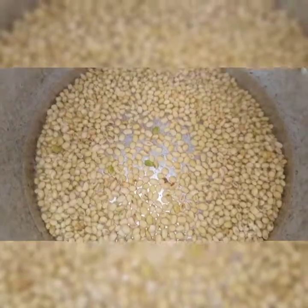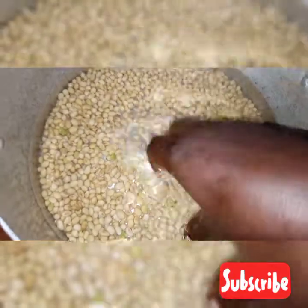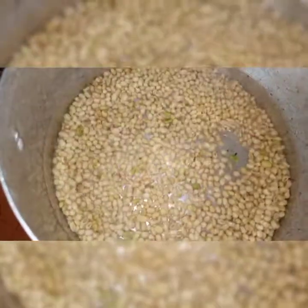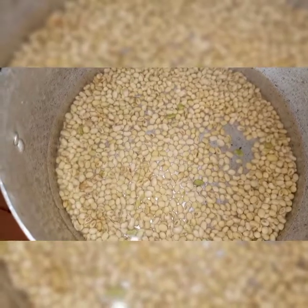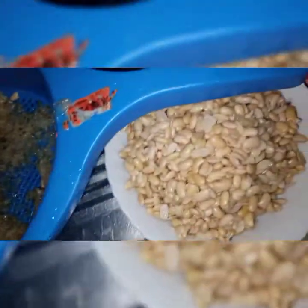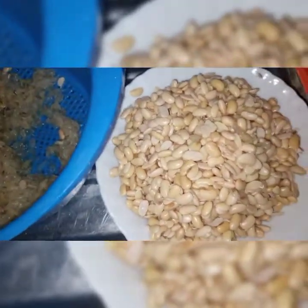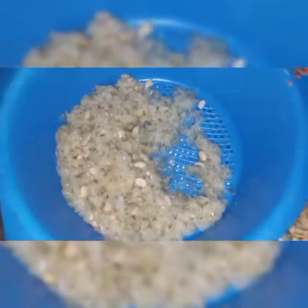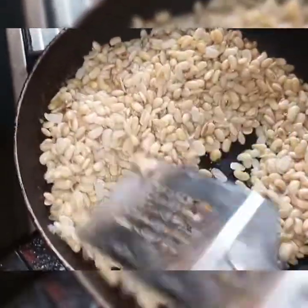I started by boiling the soy beans for 45 minutes for them to become soft, so I can remove the skin. I washed it, removed the skin, and separated the skin from the flesh. After that, I'm going to put it on my fire and roast it.